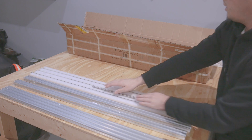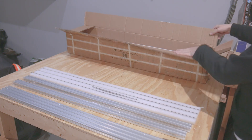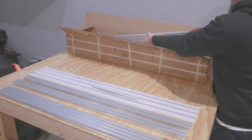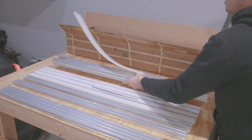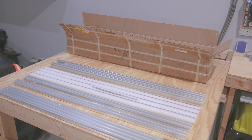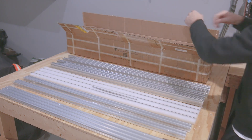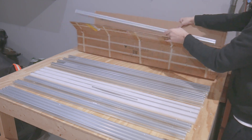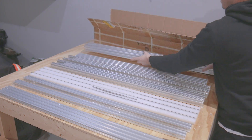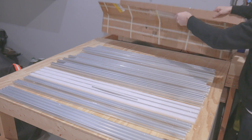Looks like our Z fell through though, but that's alright. Nice and tight fit in there. We have a C-beam here with a 20 by 40 inside it, and another C-beam. And here's a 20 by 80, and another C-beam. One more 20 by 80. And that's it for the unboxing.